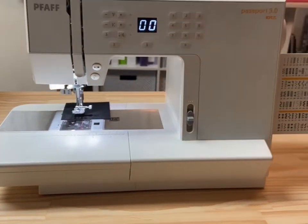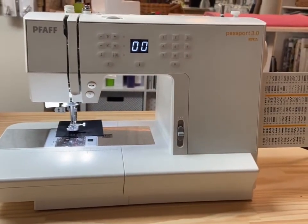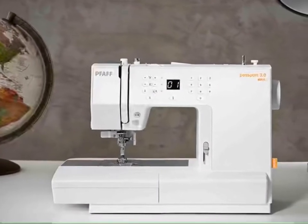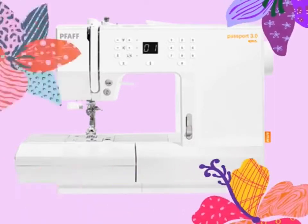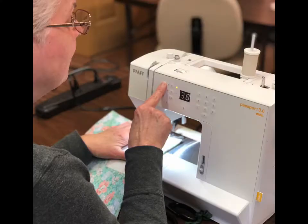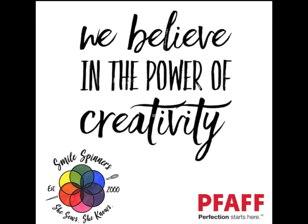And there you have it! That concludes our tour of the Pfaff Passport 3.0. Smile Spinners is proud to offer all of our machines at a great value. Financing is available and we offer loads of classes and support to help you get the most out of your new machine.